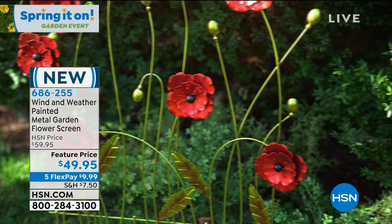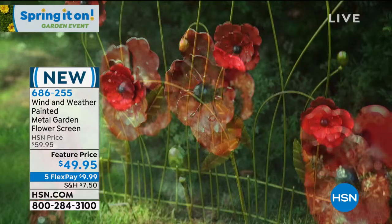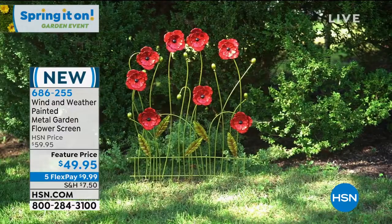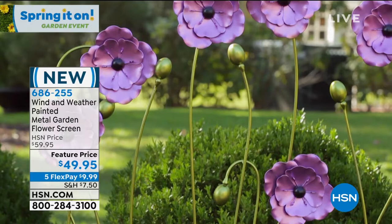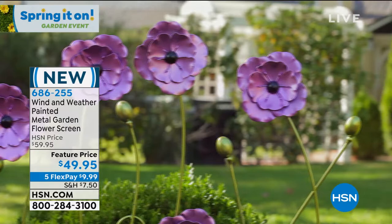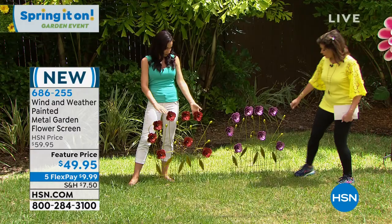Remember wind and weather — powder coated, no chipping, no fading. These are here to endure the elements, whether it's sun, snow, or rain. Your investment is going to look good season after season, year after year. It's not like something you bought at a local store that after one season doesn't look good anymore. Wind and weather — it is going to hold its beauty for you.